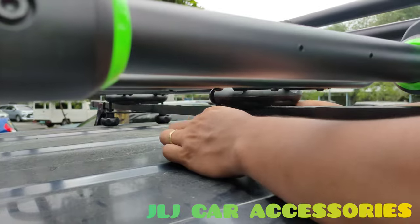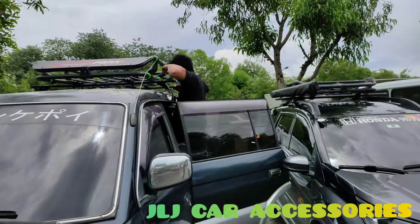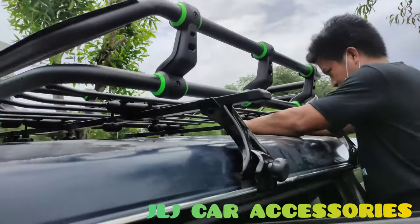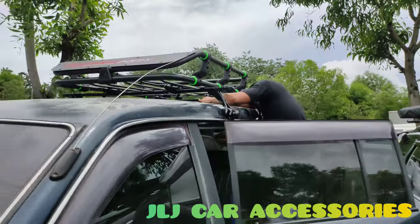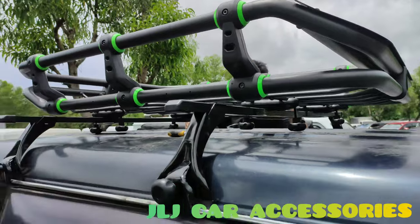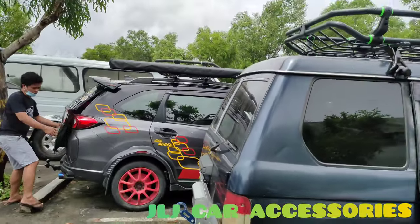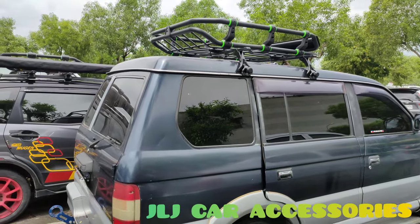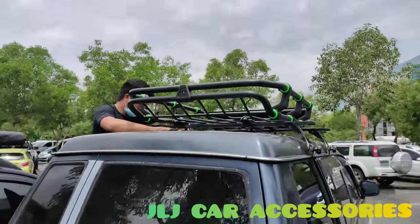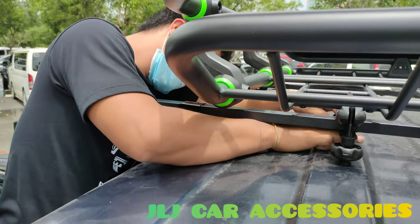Higpitan na lang, tapos pupwesto na lang. Okay, pupwesto. Higpitan na lang ni une yung mga bracket sa ilalim — all goods na yan. So yung mga gusto mag-avail, available yan sa JLJ Car Accessories Motomac Works. Napaka-angas, solid na solid. Check na. Bagay bagay, bagay sa Adventure ni bossing. Naka diesel pipe din yan. Walk around lang tayo — naihipitan yun eh. All goods.